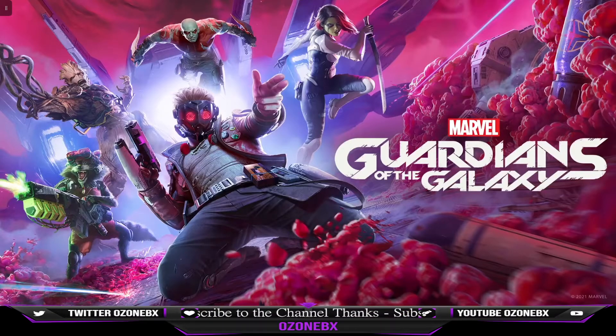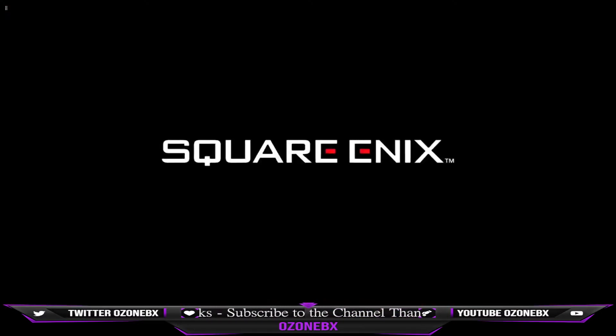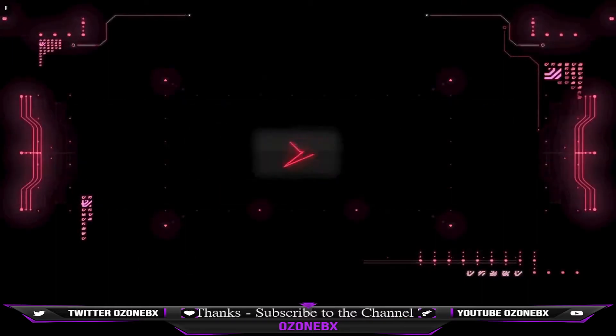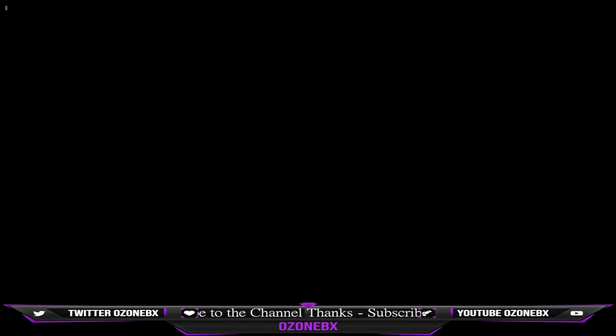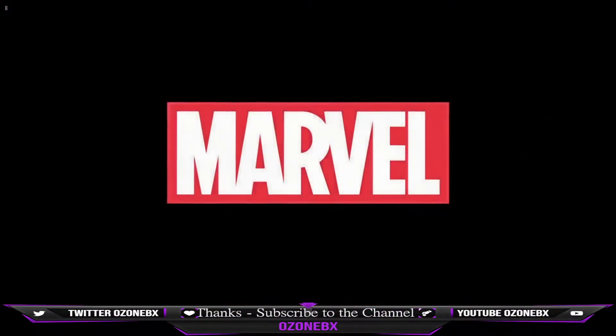You probably want to stream if you have a really weak computer — that's what I'm using this feature for. Even though I'm recording on my gaming PC right now, I have an old laptop, AMD A8, that I'm able to stream my Series X to.